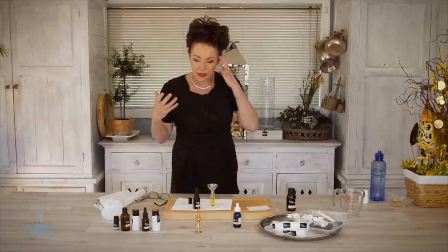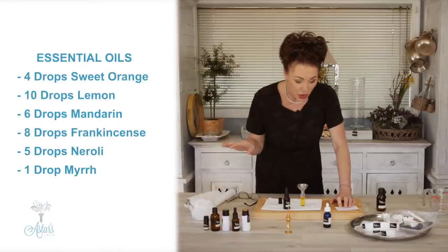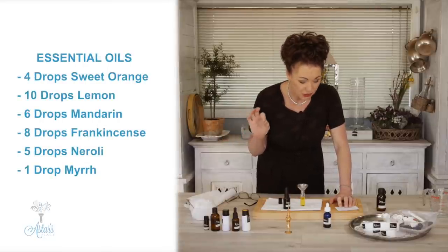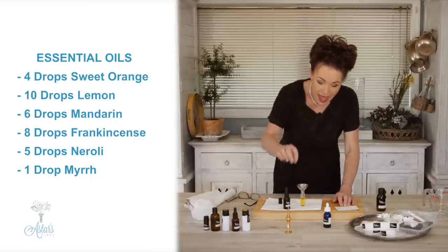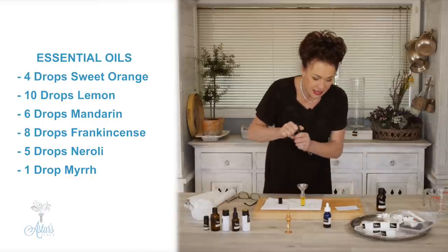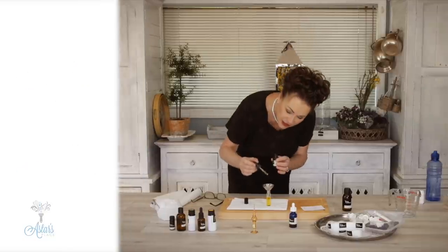So the recipe for this, which is called Fresh New Beginnings: it is four drops of sweet orange, ten drops of lemon essential oil, six drops of mandarin, eight drops of frankincense, five of neroli, and the last one to go in is one drop of myrrh — and that's going to hold it all together.